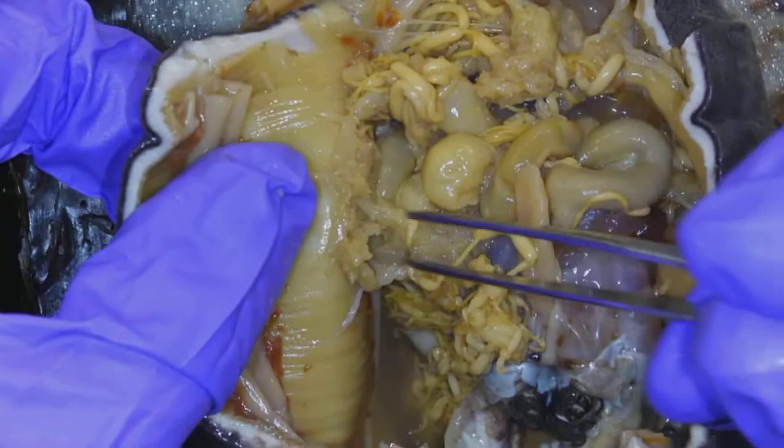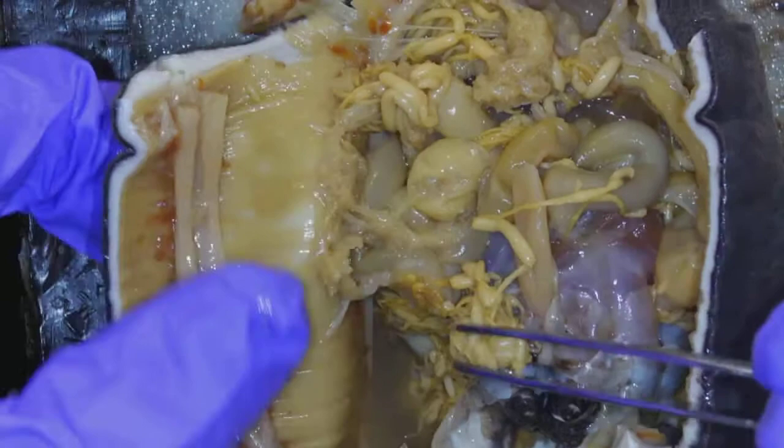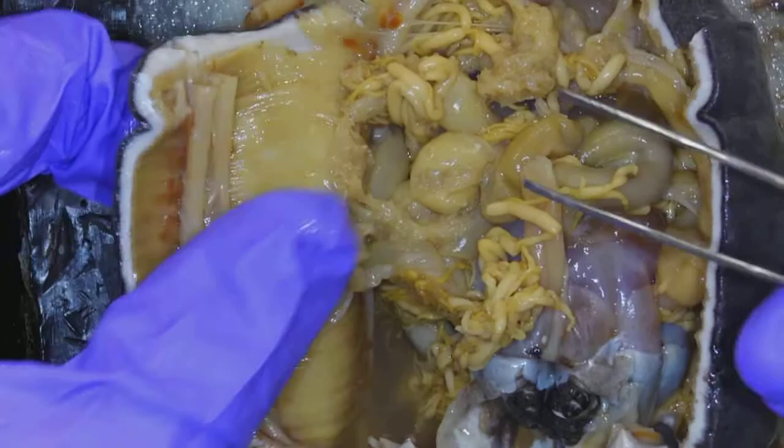Going back to the animal — which one was the respiratory tree? It was this pale yellow stuff here. So this structure here is the respiratory tree. That means the other noodley stuff are the gonads — gonads wrapped around that respiratory tree.